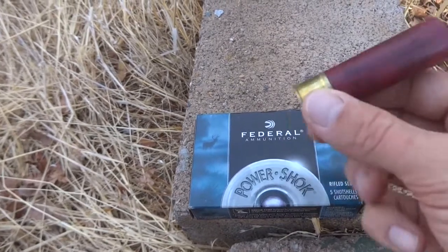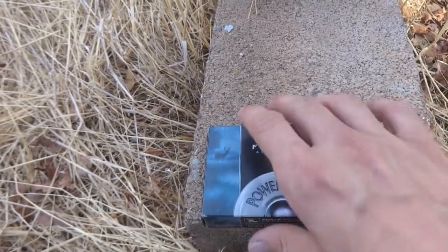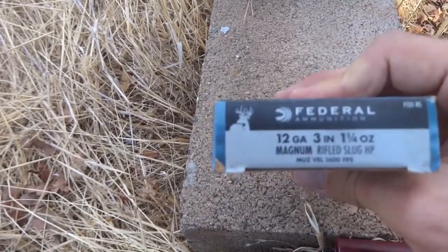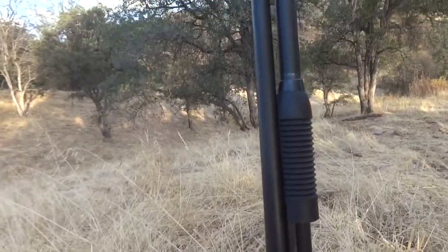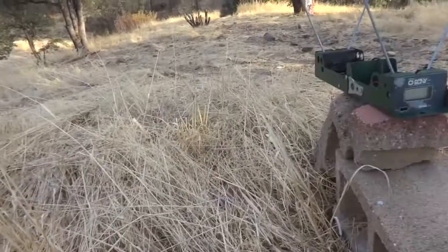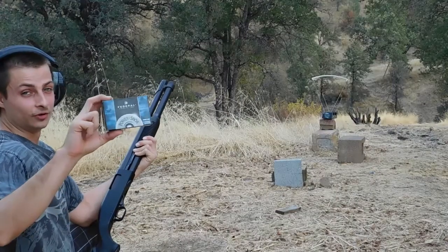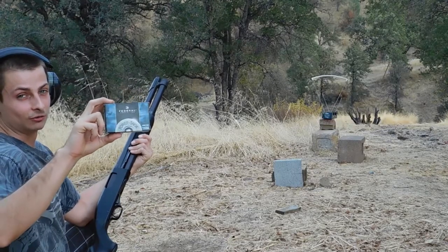Today I'm going to test the velocity of these Federal 3-inch, 1¼-ounce slugs. I'm going to shoot them out of a Winchester Model 1300 Defender with an 18-inch barrel, and I'll be using the F1 Crony. Here goes the Federal 3-inch Magnum 1¼-ounce slug chronograph test.